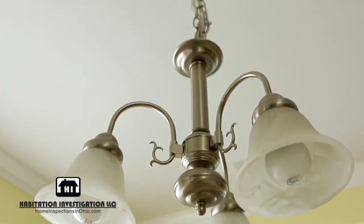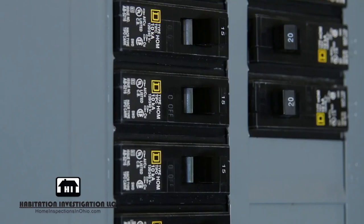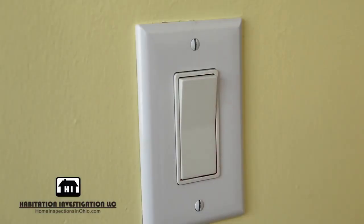Next we will disassemble the old light, but before this step, make sure to locate the correct circuit breaker and turn off power to the light. Test the light switch to confirm that the power is off.